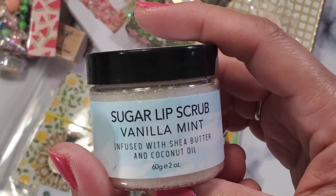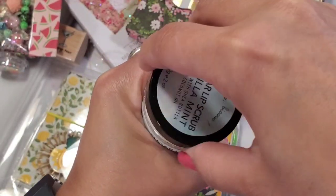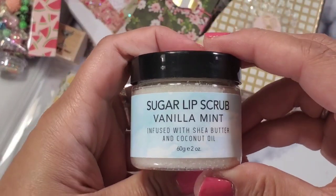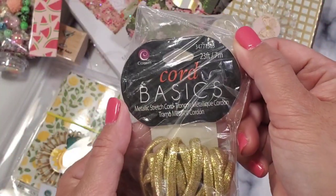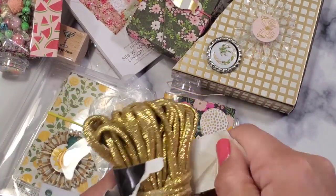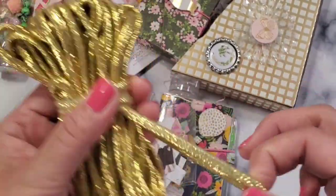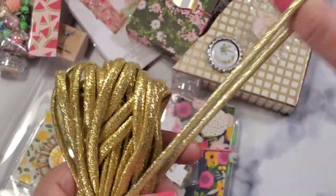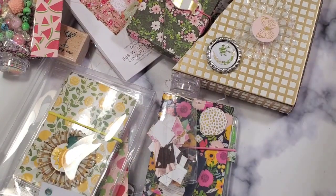She also got me some sugar lip scrub — vanilla mint — how sweet! Pia always adds girly goodies to her packages. It smells so good and it's just for lips, so I need to exfoliate my lips! And now there's some cord basics — I wonder where she got these; Rachel sent me some similar ones from Canada. This elastic cord is perfect for happy mail and traveler's notebooks. She sent so much of it — thank you for sharing, Pia!